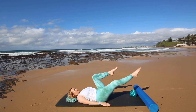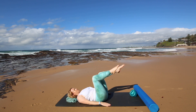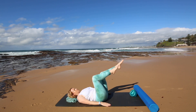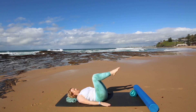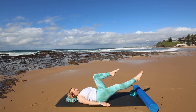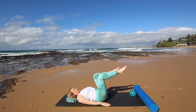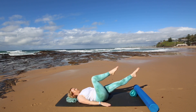Now we'll go into a single leg extension, keeping that same focus. We're exhaling as your leg goes away, inhaling as it comes in, drawing in through the tummy, keeping your head and neck nice and relaxed. These exercises are good because they work your tummy without any forward neck flexion — a good way to work your tummy without tensing your head and neck. Last one.